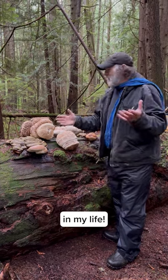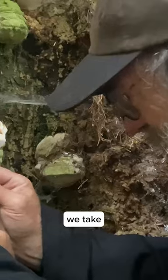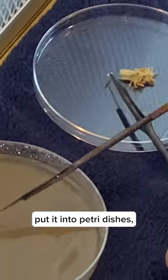This is a huge achievement in my life — more than 100 strains of Agaricon. What that means is we take a small piece of tissue from the living mushroom, put it into petri dishes, and then we bank them in liquid nitrogen.